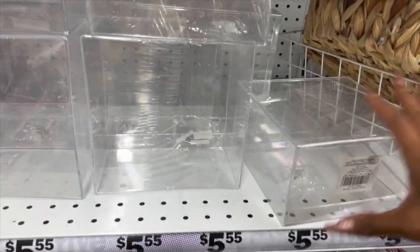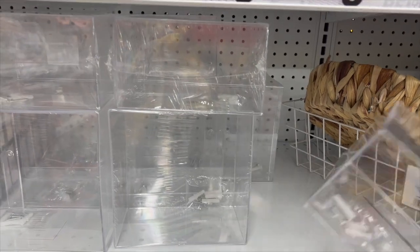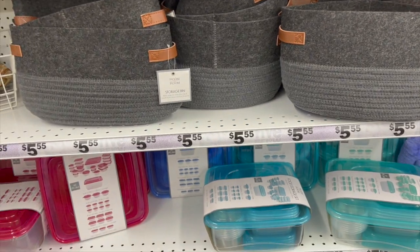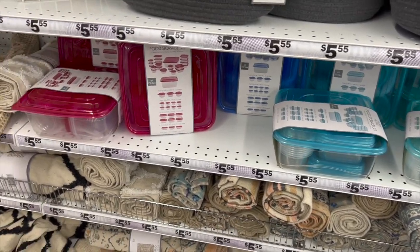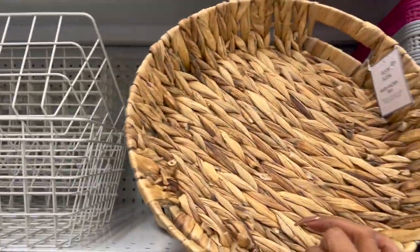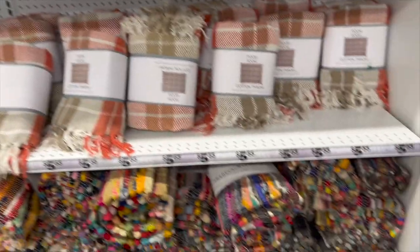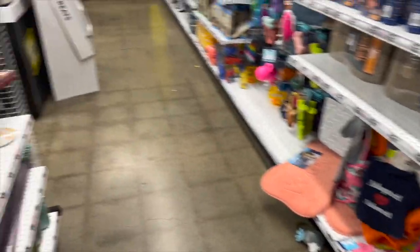They have these items — I'm assuming it's a hanging plastic container, not 100% sure, but these look new too. The Room to Room storage bins are $5.55. They also brought back the food storage set — you get quite a few, 42 pieces, for $5.55, which is not a bad deal. They have more baskets for $5.55, and still plenty of the multi-color rugs for $5.55 as well.